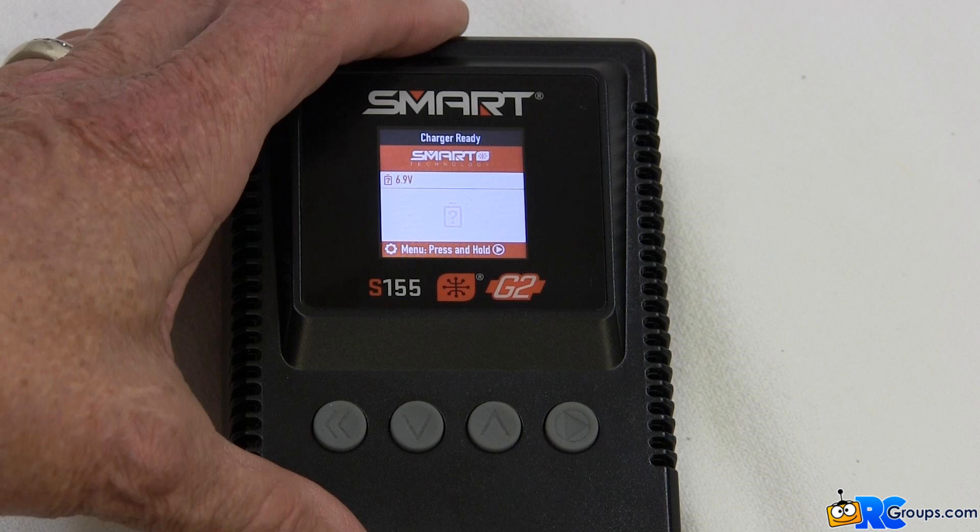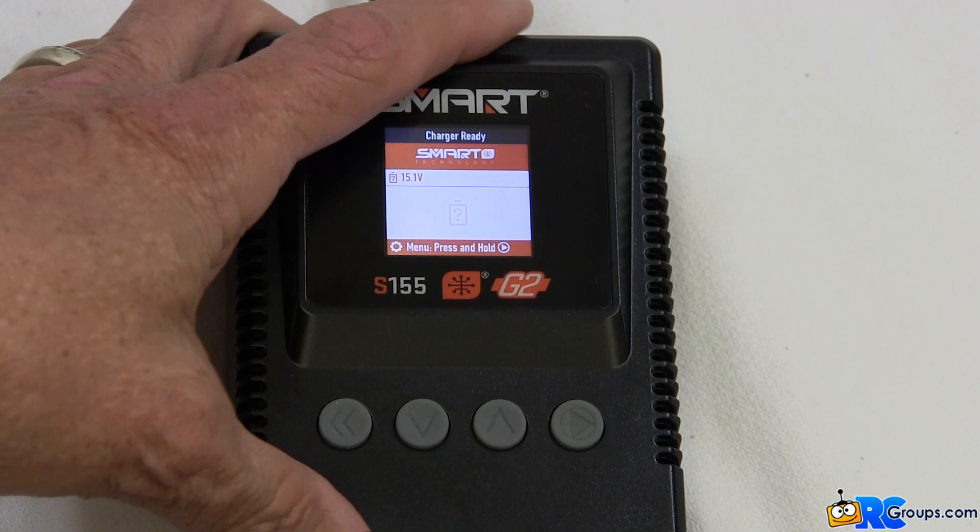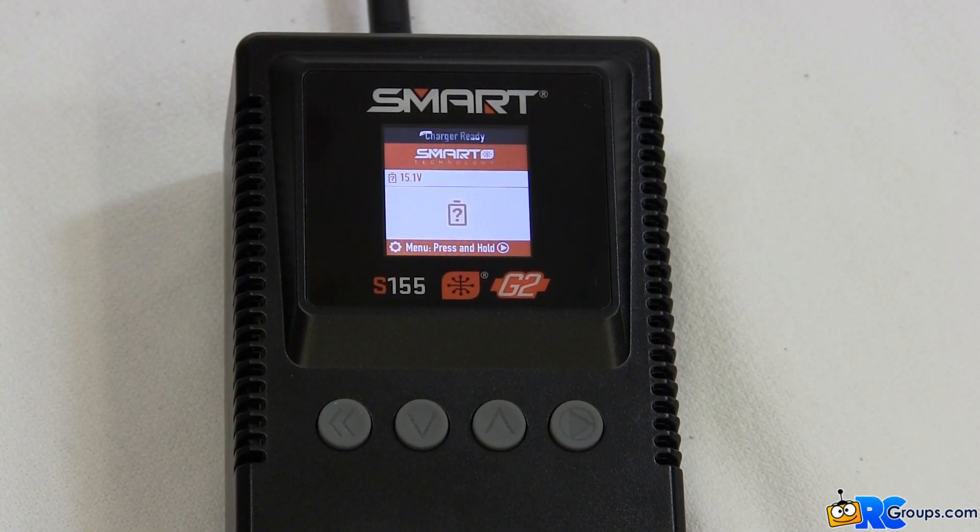In the last video we saw that as soon as we plugged the power lead of a smart battery into the S155 Smart Charger, the display showed initiating smart charging, and then the display changed to show charging. The easiest way to access the smart battery programming will be to press the enter button while the screen is still showing the initiating smart charging message.